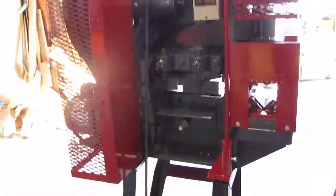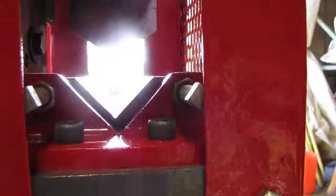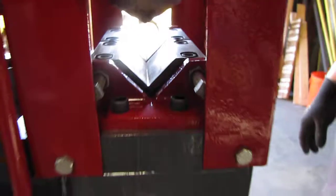It's got two cutters. It's got your main shear on this side and it's got an angle shear on this side, which can be converted to a punch. So we'll go ahead and turn it on here.